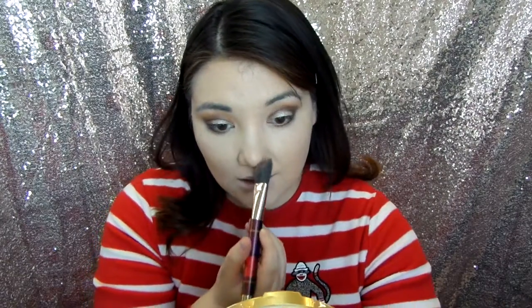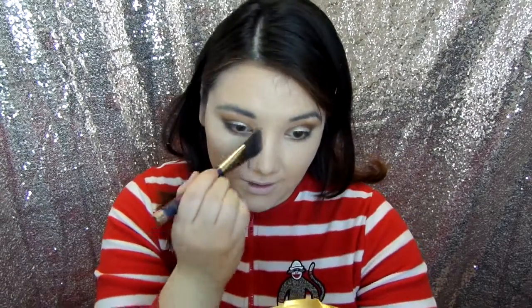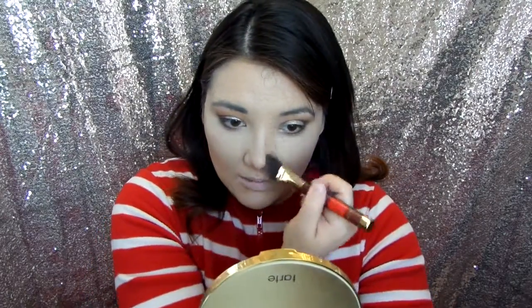I'm going to use my contour from Tarte — just a slightly sheer bronzer shade, but any bronzer you like is fine. I love the Hoola Bronzer, it's amazing. I bought this Tarte palette because it was 30% off for their friends and family sale — it was either this or the Hoola, and this one came out to about the same price as two Holas, so I figured I might as well try it. This one smells really yummy.